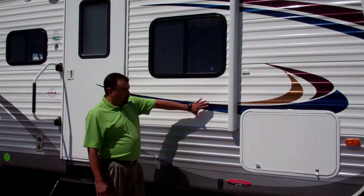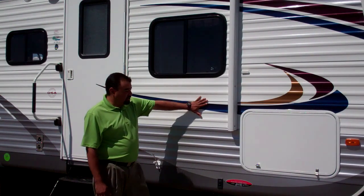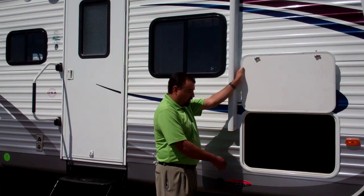We have a corrugated sided trailer here with 2 inch studs on 16 inch centers. You do have a full pass through storage that goes all the way through the coach.